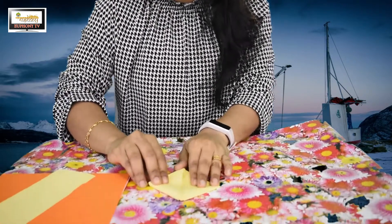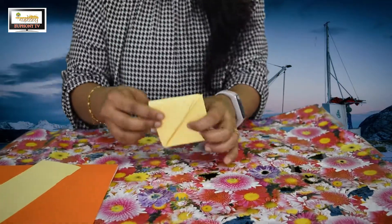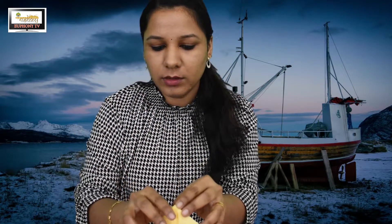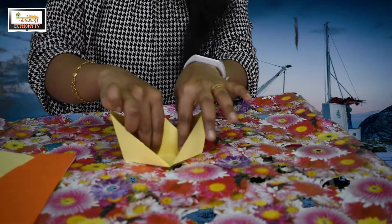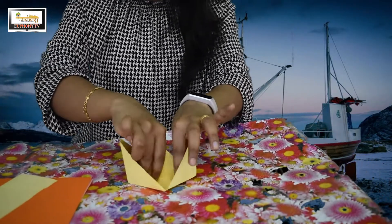We'll get a triangle shape, and we can see an opening part here. We have to open that part — open it up — and we'll get a square shape again, with all sides the same. Then we have to open the sides like this, and we'll get a beautiful board!